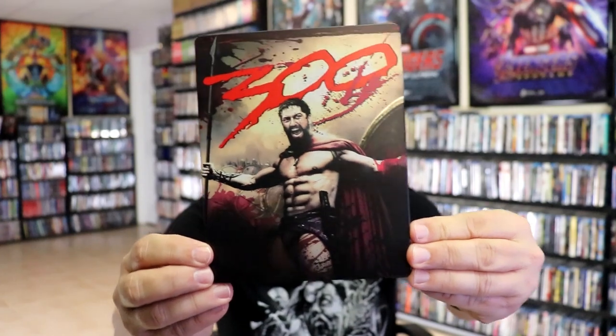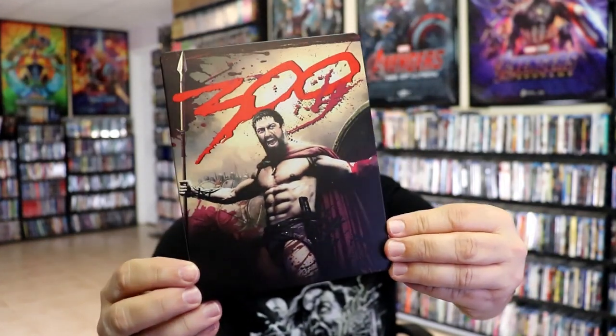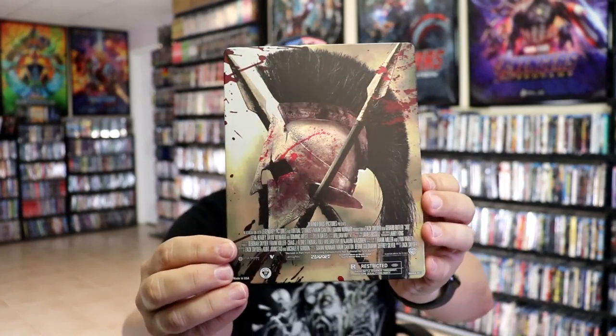Here's the front of the steelbook. It is a matte finish. No embossing or debossing. Great looking image there. And then here's the back — another great looking image.